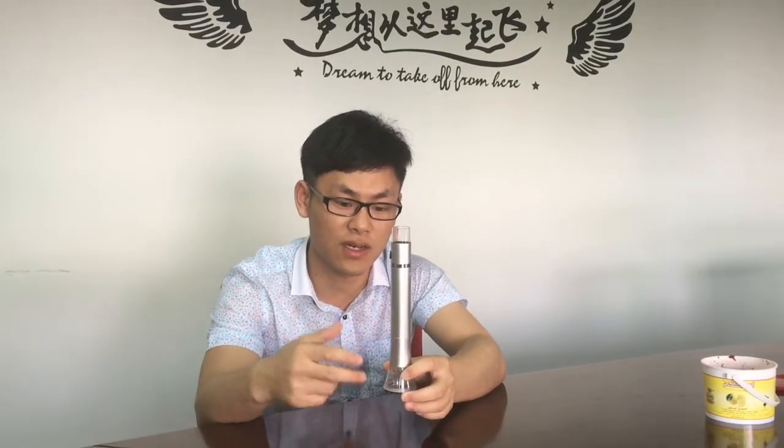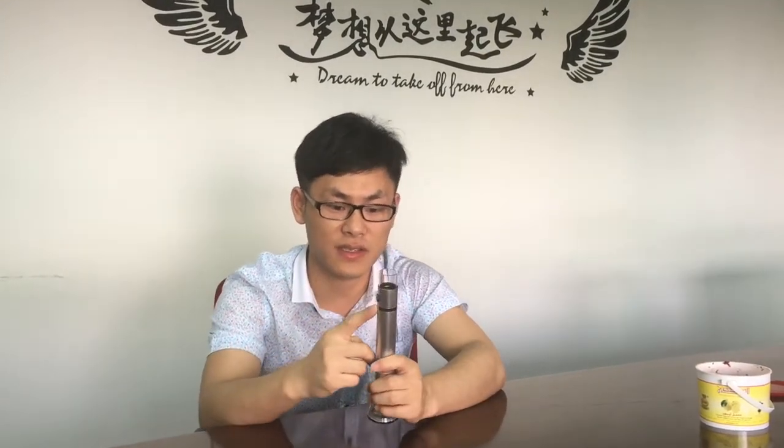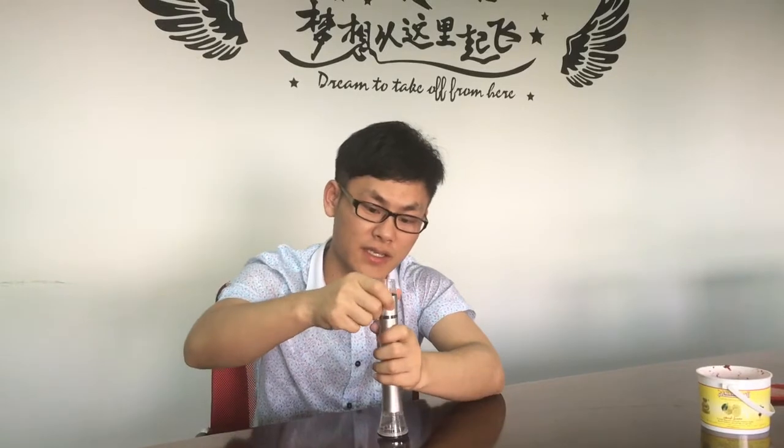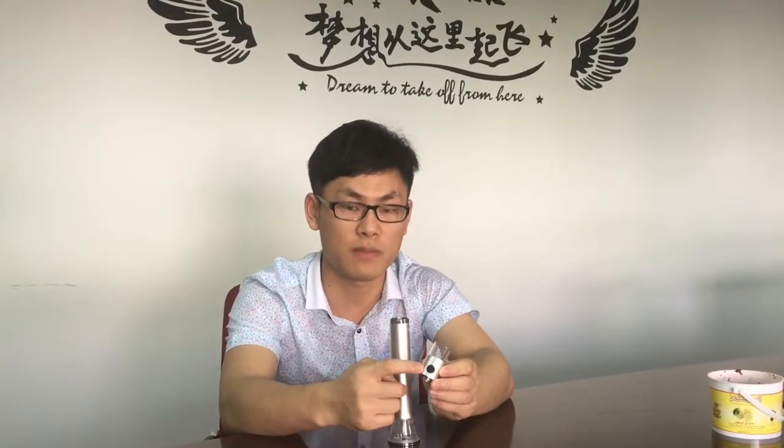Now I'm going to show you how to use it. Here is the mouthpiece and you can take it out. Here is the mouthpiece and the power button.